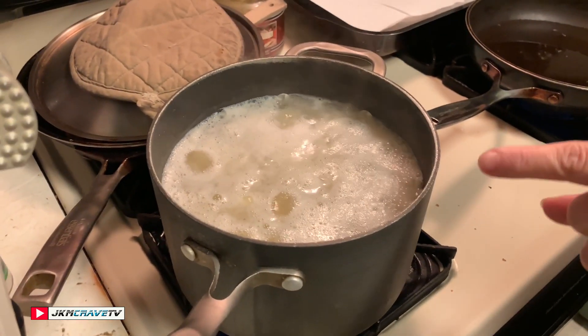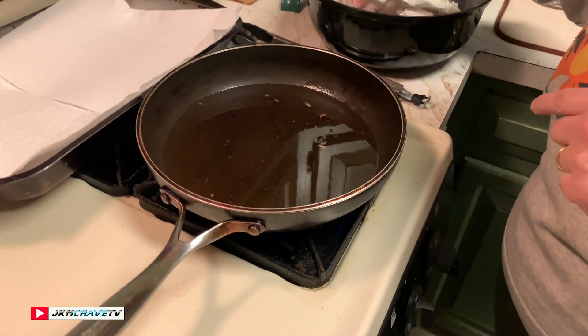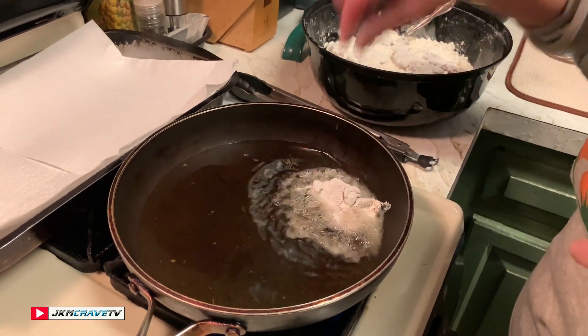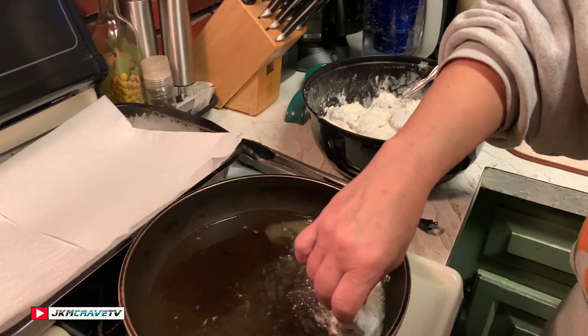I'm going to get my oil preheating and start frying. My potatoes are quartered, peeled, and in boiling salted water, and now I have my oil heating up.